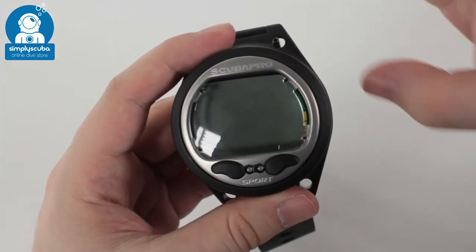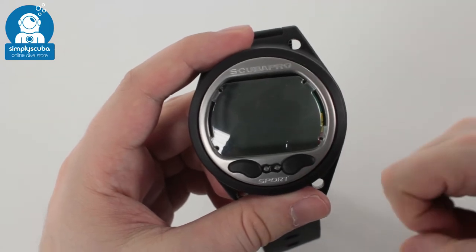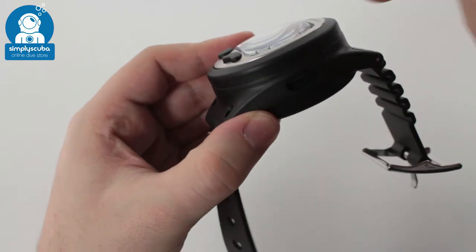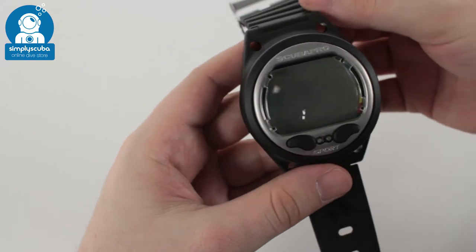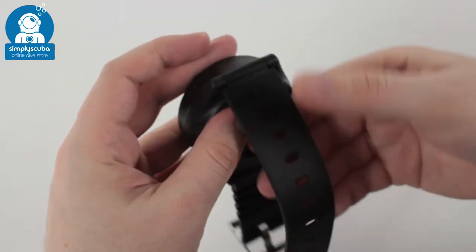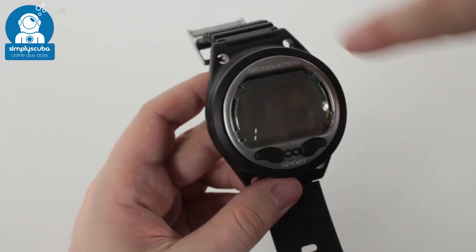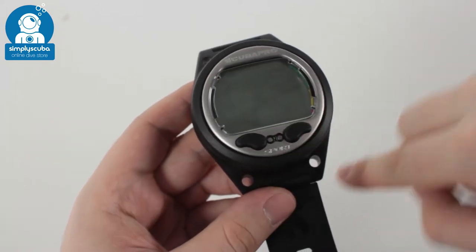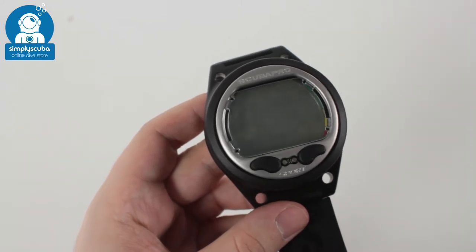The computer itself is nice and compact but still has a decent sized screen so you can read all the digits. The computer is held inside a module and the module attaches to the strap. It comes as standard with a watch strap with a buckle style, but you can remove those — there are four holes at each of the four corners — and thread bungee through them to turn it into a bungee mounted dive computer.